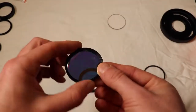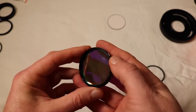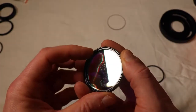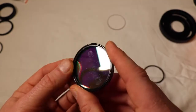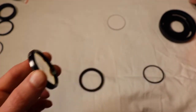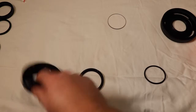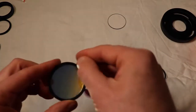What I'm doing here is this is an Optolong L-Enhanced filter. If you look carefully on the L-Enhanced filter, you have the same thing - there's little divots, little cuts on each side of the filter. This is what's holding the filter in your ring, which you would normally pull out and put in your filter slider.